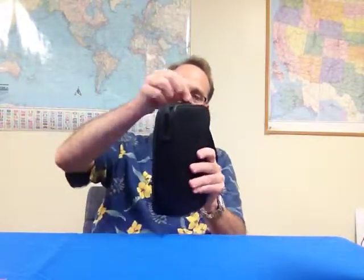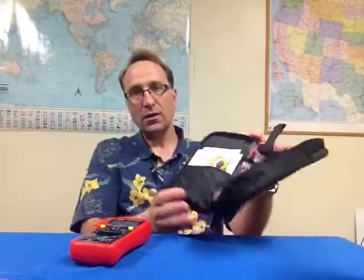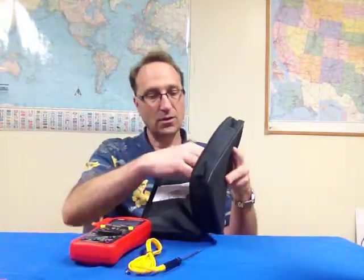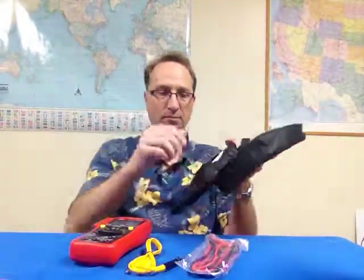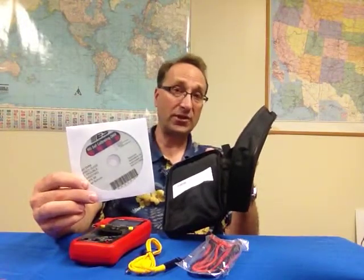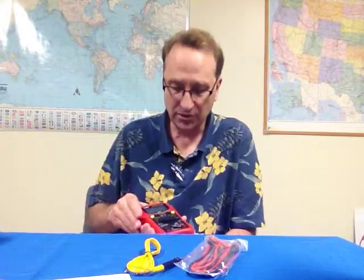We're going to take it out of here. There's the meter right there, and then it comes packed with the temperature probe right here, also a set of 40-inch standard test leads, as well as a DVD with over an hour of training, and that's one of the big things we want to talk about today, along with the instruction manual. It does come with a nine-volt battery as well, but I've installed that before doing the video so we could get through this a little bit quicker.